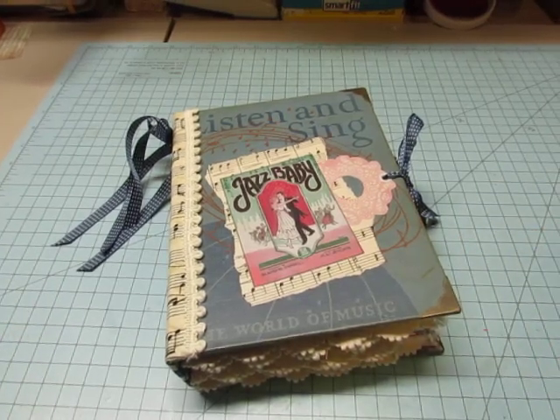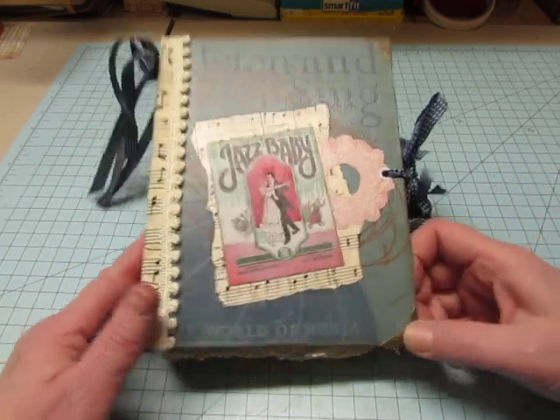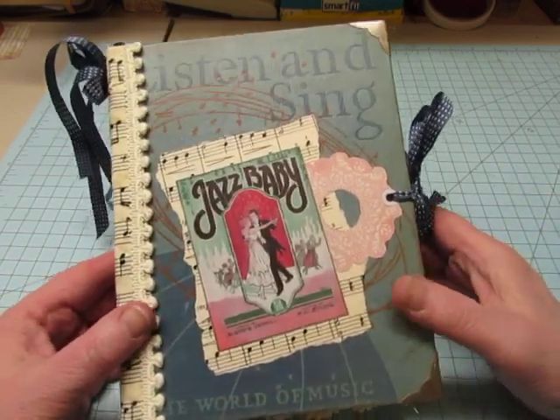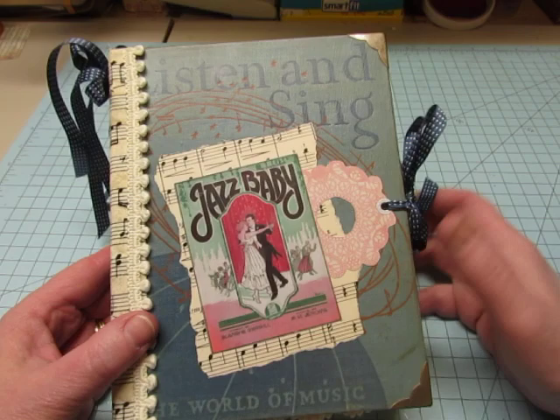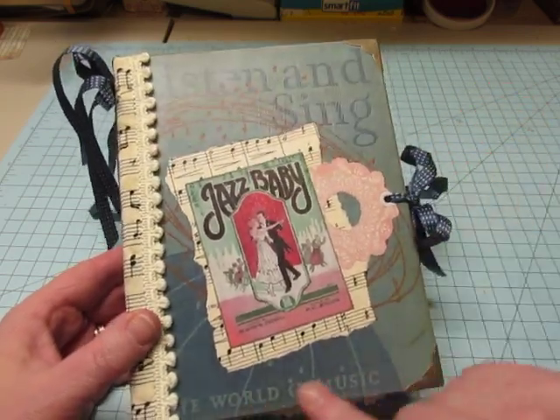Hello, it's Diane, and I have another custom journal to share with you today. This is made from an old children's music book — I think it was from a school class. It's called Listen and Sing, The World of Music.